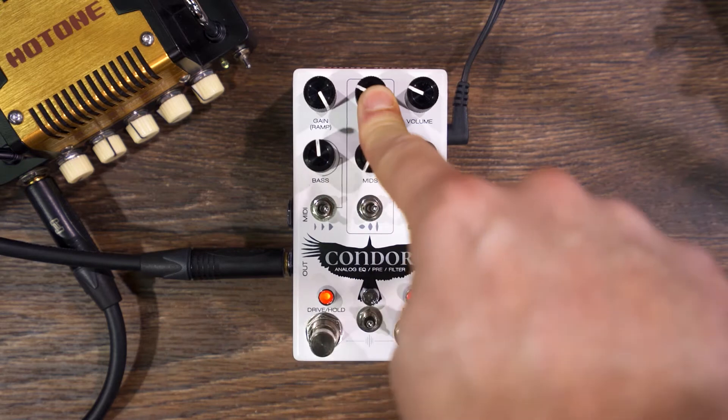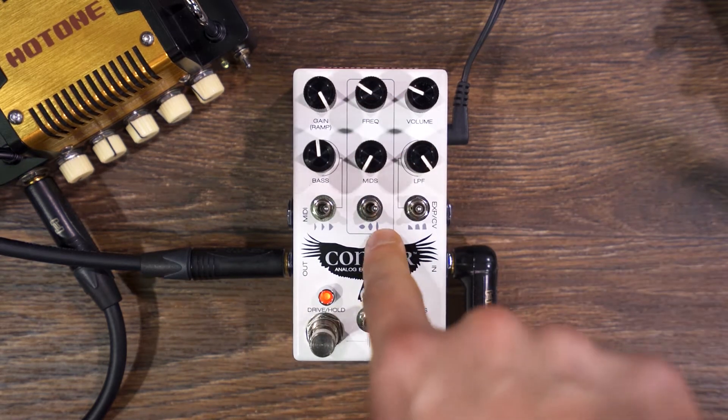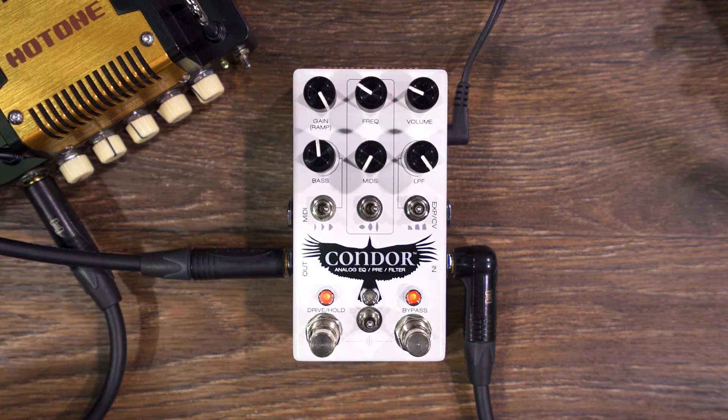This sweeps the frequency here, and then I was cutting that frequency in kind of a narrow band, so you were losing a lot of those frequencies there and just doing stuff. Let's hear some more sounds, shall we?